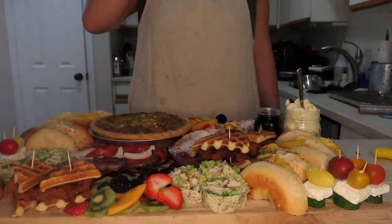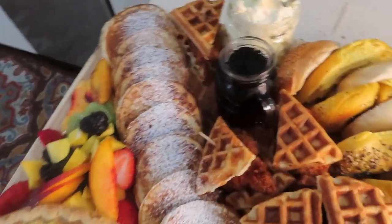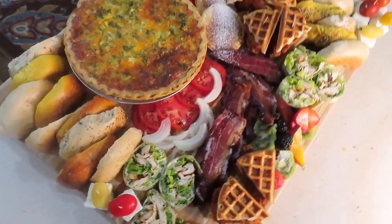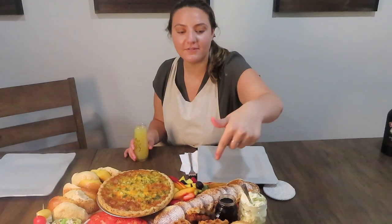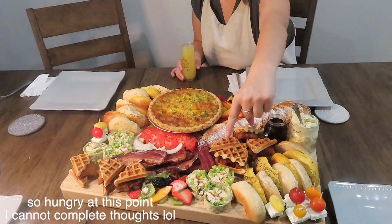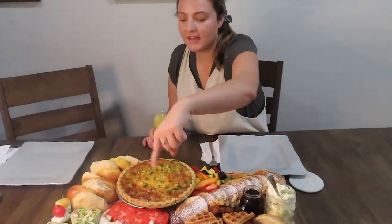Here it is — the final product! I actually entered this into the Chrissy Teigen cravings board challenge. I didn't win but I really feel like I did by the amount of support I got — thank you so much for all the tags. So here is the brunch board: fruit, pancakes, chicken and waffle bites, feta cucumber tomato bites, bagels, bacon, Caesar wrap roll-ups, and broccoli cheddar quiche. This thing is the best! Feel free to leave comments about the next board I should make.